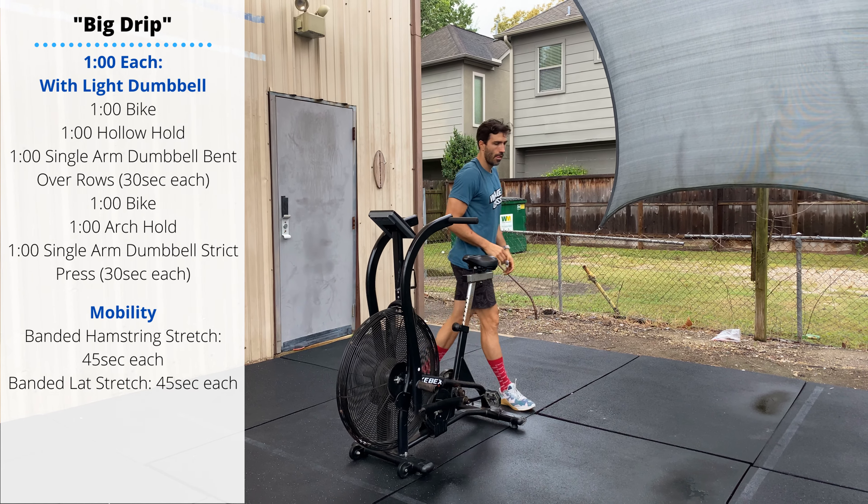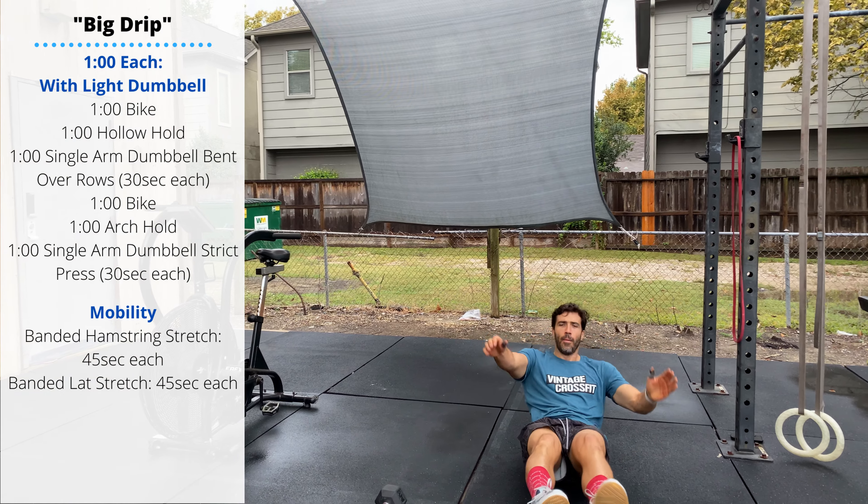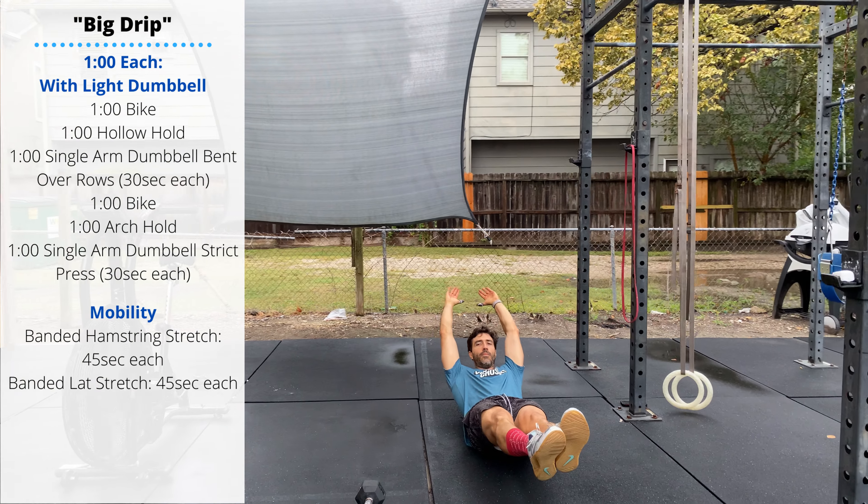After you finish your one minute bike, you'll go to the floor and perform a one minute hollow hold to warm up the midline. Lay down, hands and feet squeezed together, shoulders off the ground.